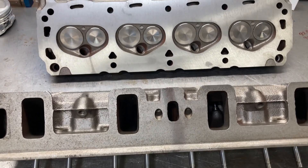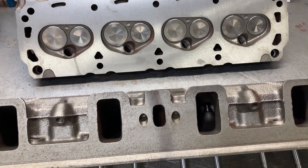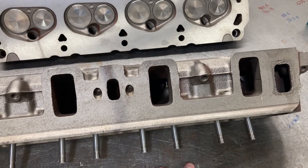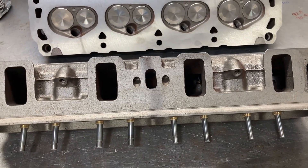I've already poured a chamber and we've got our pistons ordered, so we're well on our way now. We're going to take some install height measurements real quick and just see what kind of valve springs we're going to need for this setup.